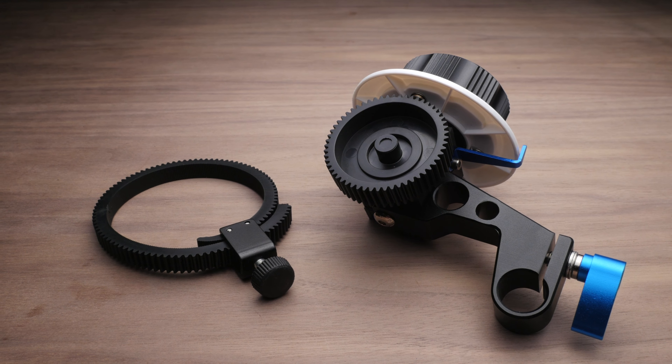Once you're done tightening things, you can reorient the knob in any position to get it out of the way. While you can't reverse the gear, you can take the entire gearbox off of the 15mm rod attachment point and flip it around. So if you want to change the focus throw and which direction it throws your lens, you can do that.